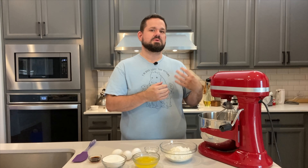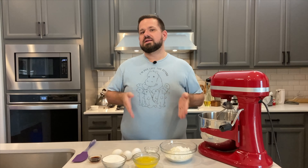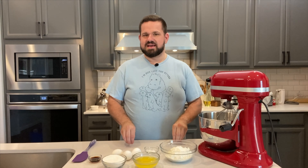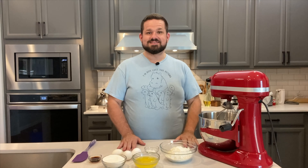Before we put on the whipped cream on top, we're actually going to put on a bit of banana pudding that I made earlier. You're not going to get the banana pudding recipe today — that is coming up, because this is not my traditional banana pudding that we're putting on there. So let's get started.